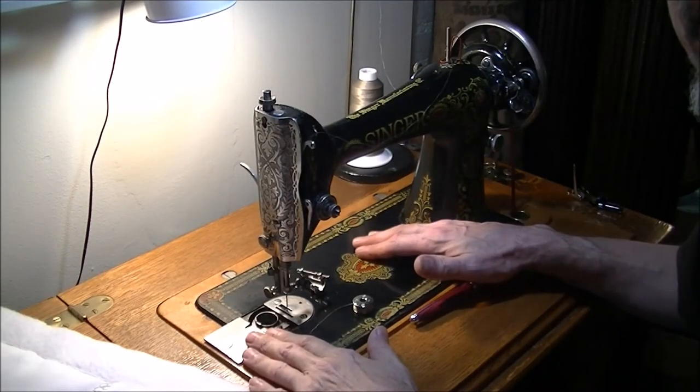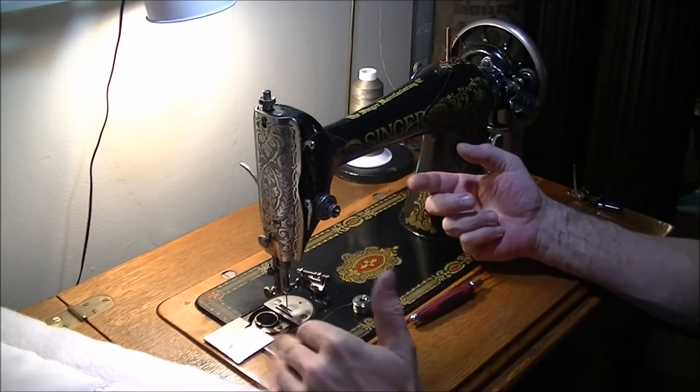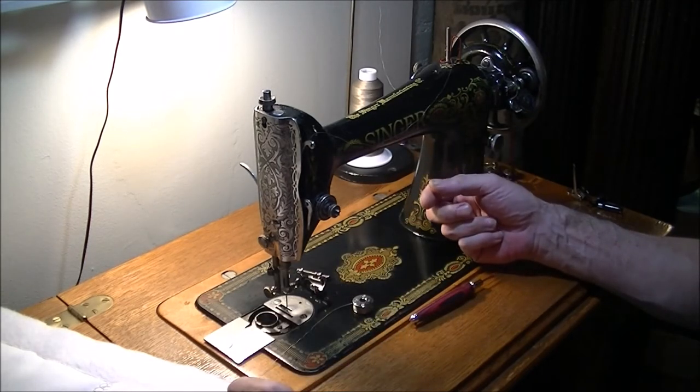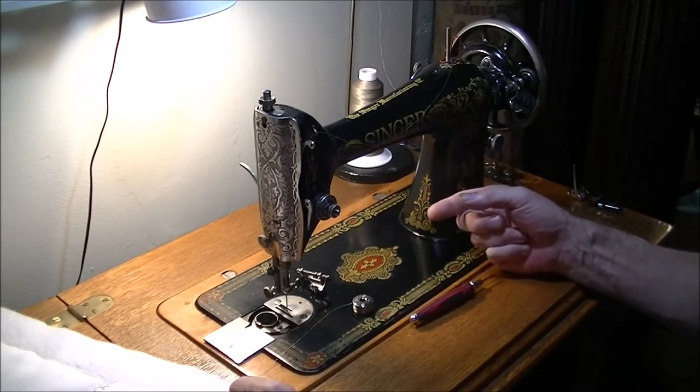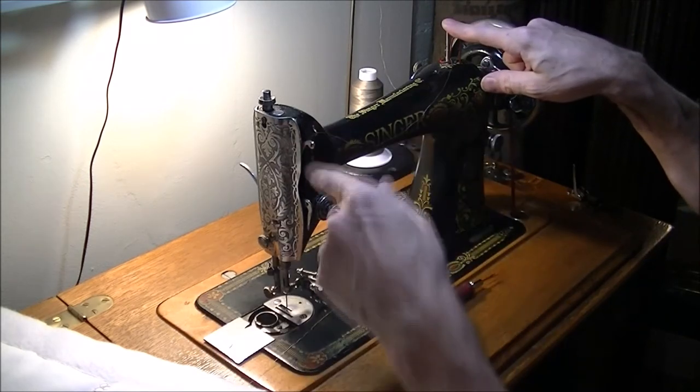This is the Singer 66 and I wanted to show you how I thread it, and then I'll show you some quilting. What makes it unusual is the way I thread it up at the top, which isn't really part of the standard thread path.